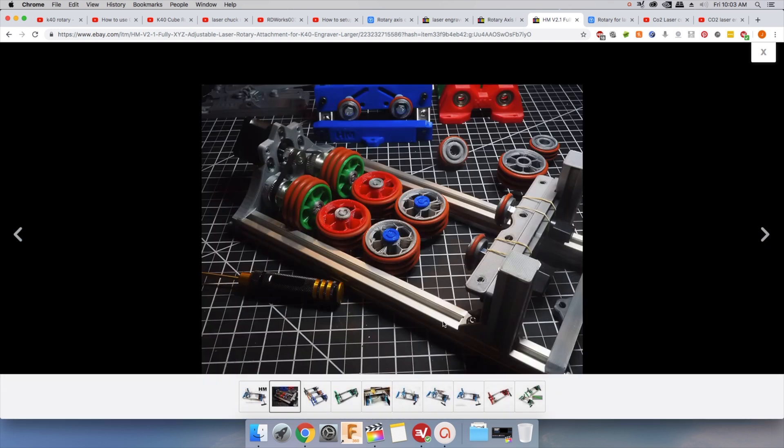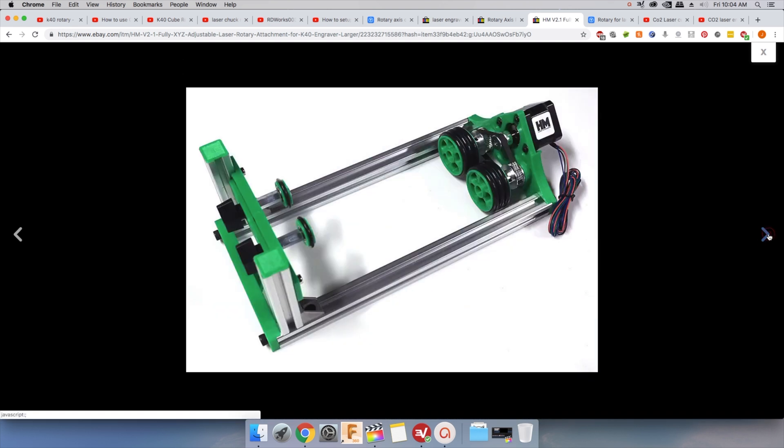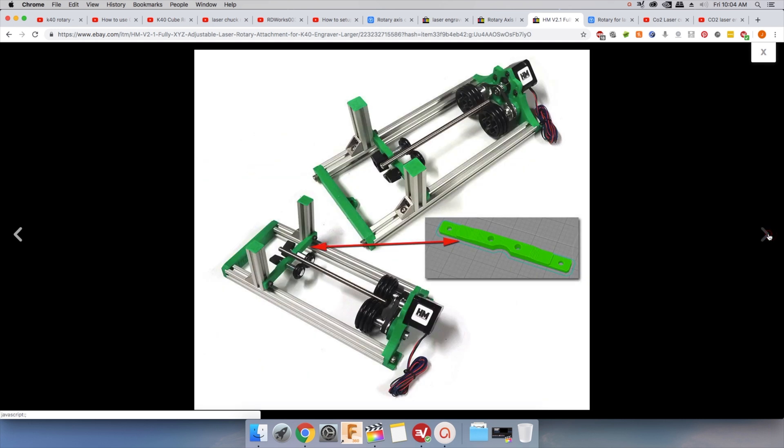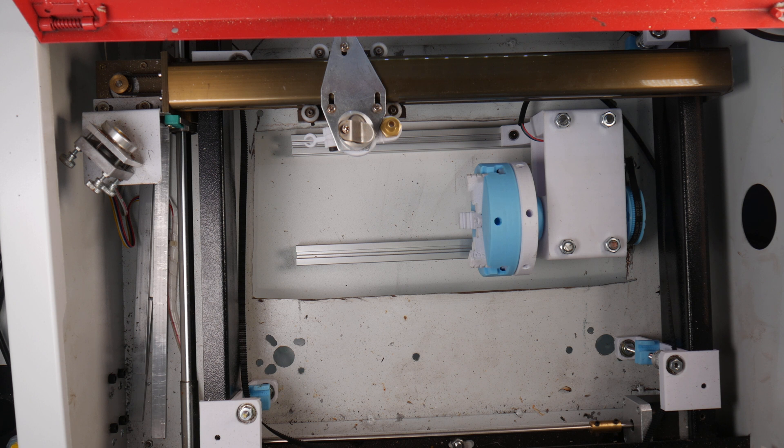Any rotary device is a specialized tool, so most of them are really expensive for being a relatively simple device. Some higher-priced machines come with their own rotary axis and software settings to operate it. I'm using a K40 laser and some options do exist, but most are not great. I could not find a decent one at an affordable price, so I designed and 3D printed one. Links will be provided in the description. In part two I will talk about the design and show the assembly, but for now let's look at the settings needed to set up the rotary properly.